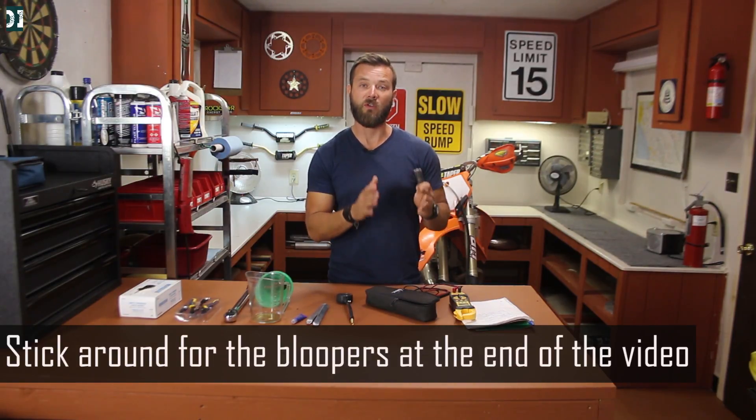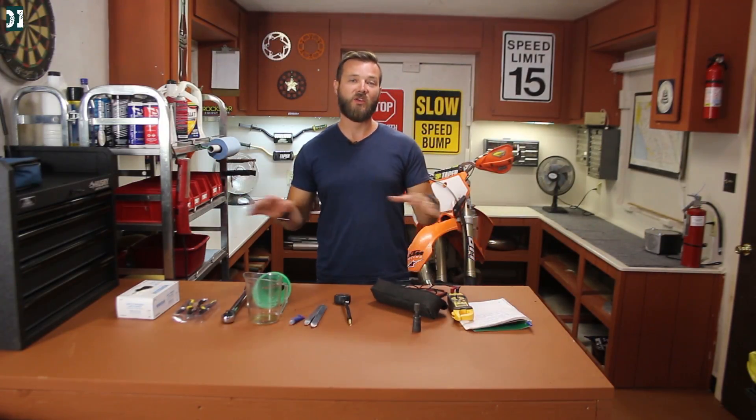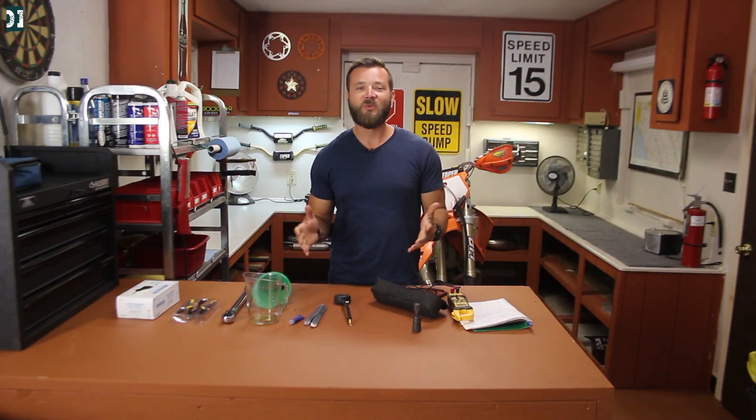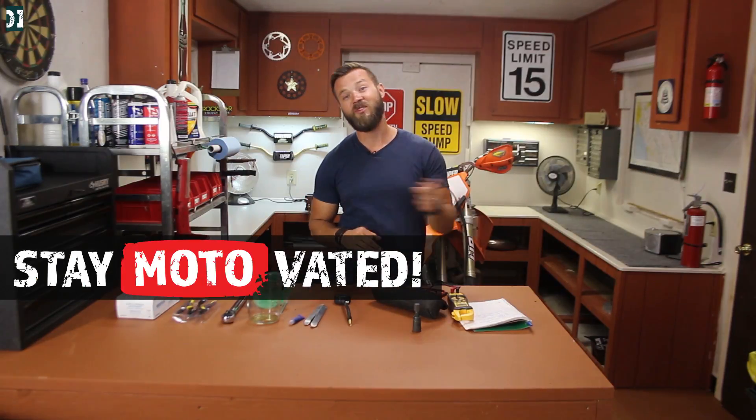That's about it for today. I covered the stuff you're gonna need to keep your bike running, prep it before the ride, and do some basic troubleshooting. I love to ride, but I also like staying in the garage, listening to some music, and working on my bike to make it ready for the next ride. I think it's part of the whole dirt bike experience. Get a little dirty, work on your own bike — I think you will have more pleasure riding it if you also work on it. Hopefully you find this video helpful, and don't forget, whatever you do — stay motivated. See you guys later.